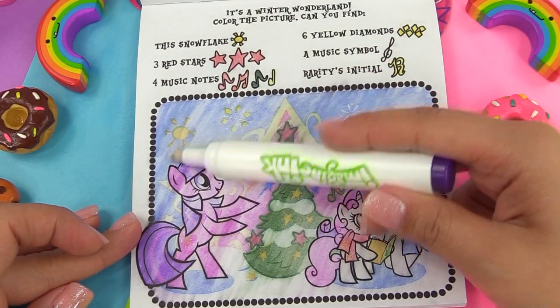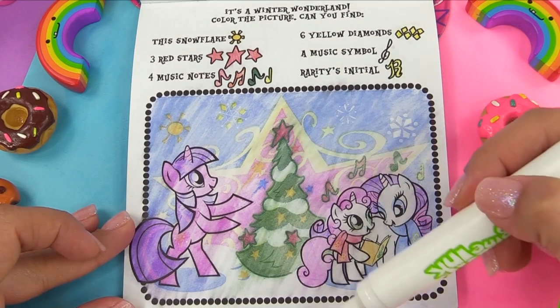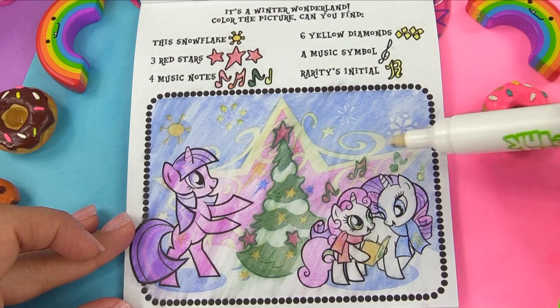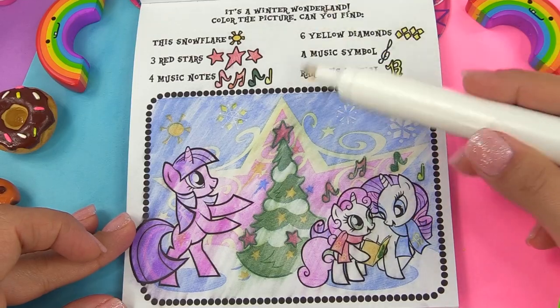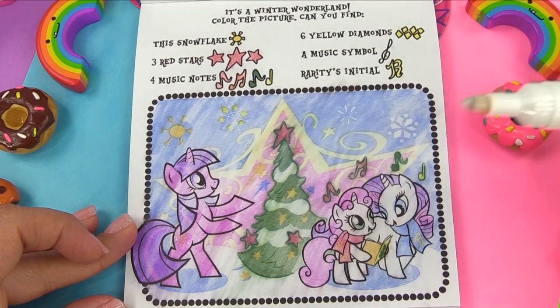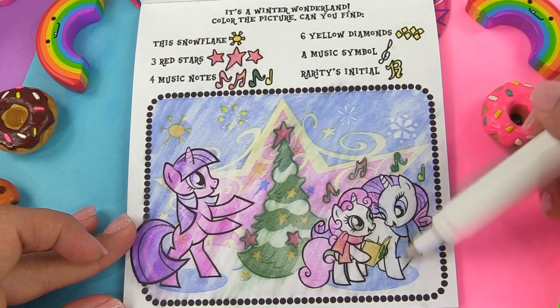Let's see — we've got our sun, three red stars: one, two, three. How about the music notes? One, two, three, and four. And where is that music symbol? It's right here, except it's green. And the six yellow diamonds: one, two, three, four, five, six. And finally Rarity's initial — where is that? Right here on her scarf.